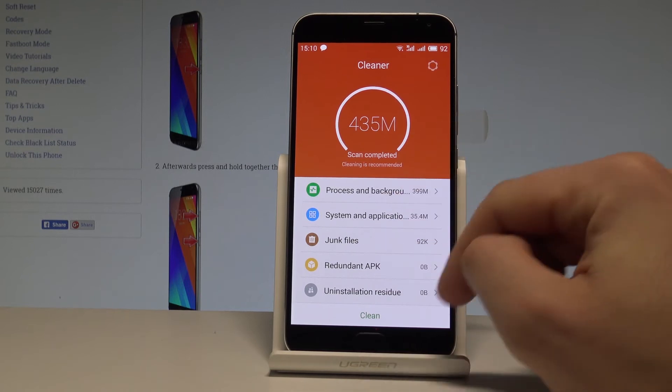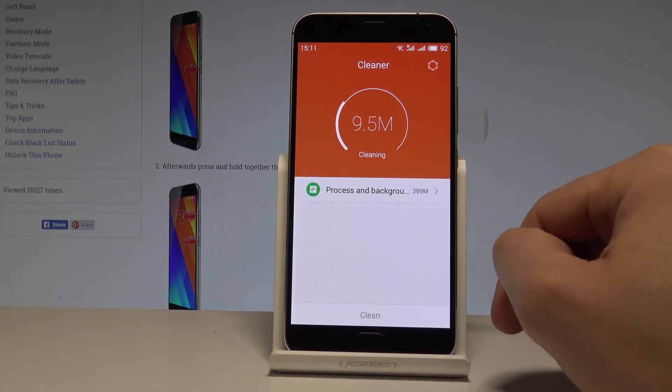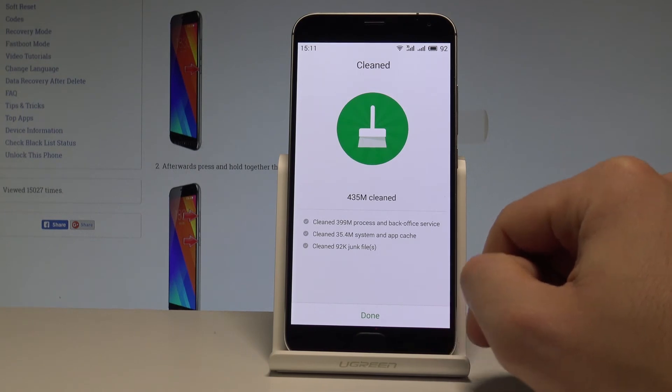Now if you would like to erase those files, choose clean and that's it. Your device should perform better and run faster. This is the information about the clean operation.